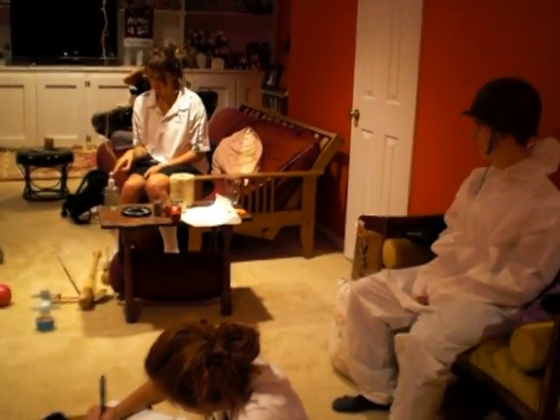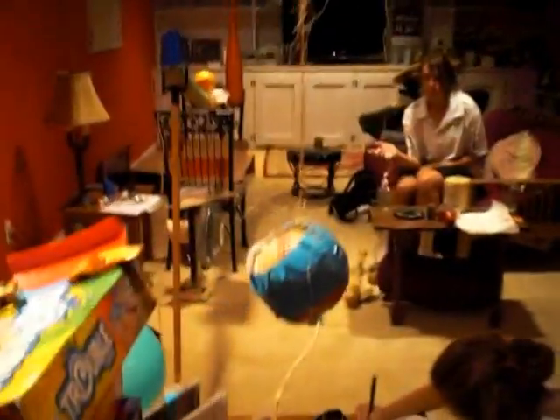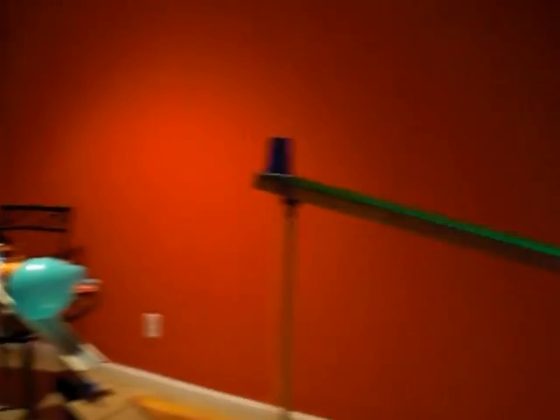Okay, you guys ready? Okay, so this is our Rube Goldberg for physics class. It looks amazing as always. Alright, let me walk you through the steps.